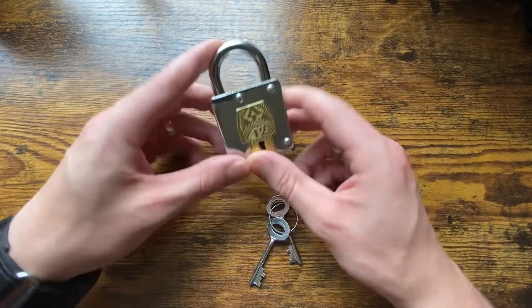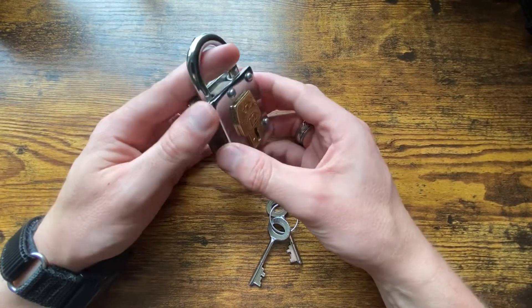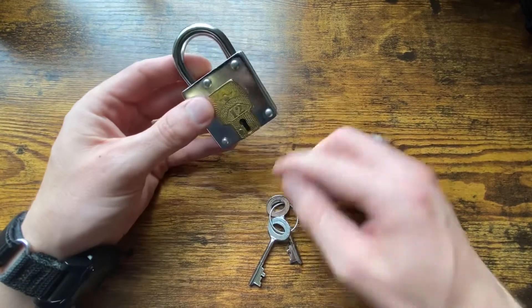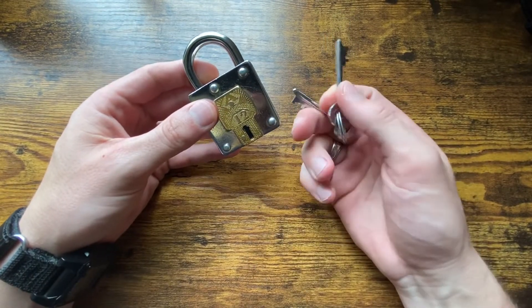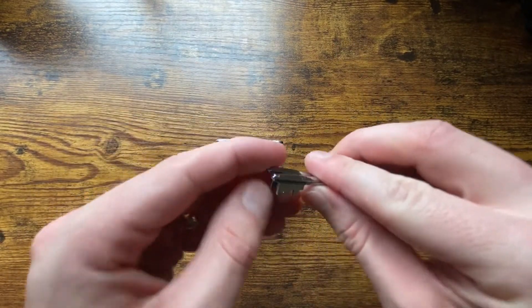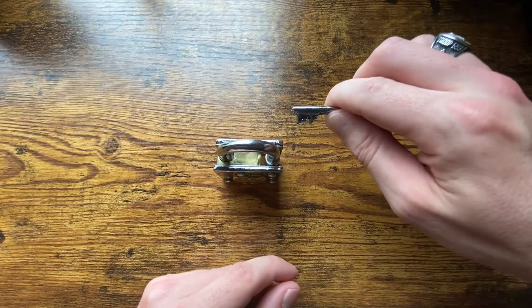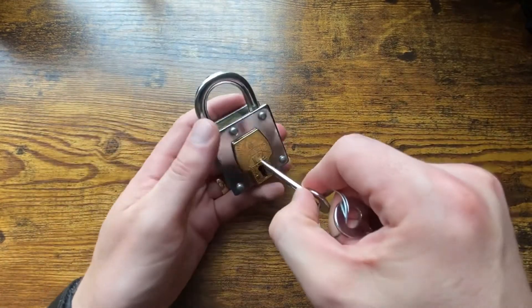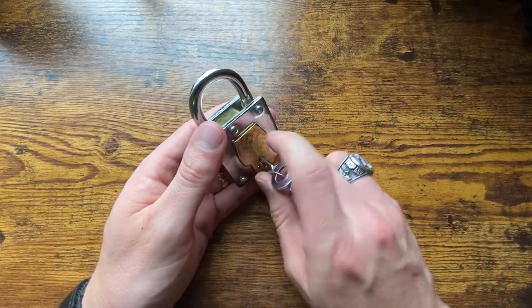So the Locked Up trick lock is really not too difficult to solve. It comes with these two keys. The keys are identical — as you can see they line up perfectly with each other — so you only need one of them. Anyway, you insert the key into the lock.